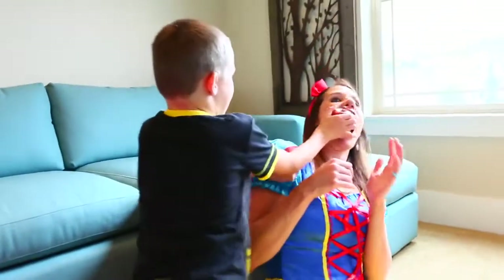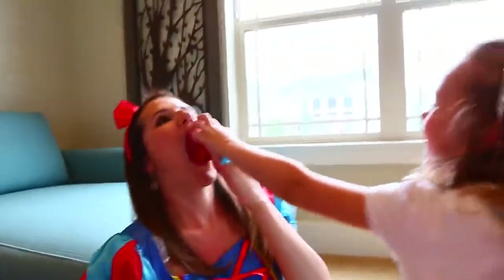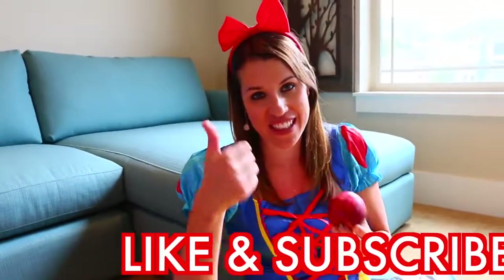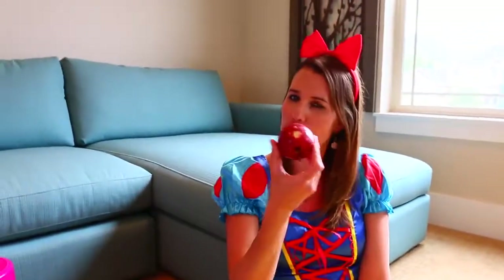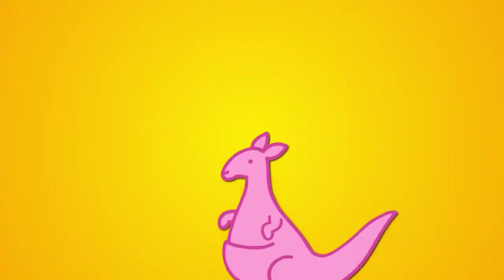Uh oh, wait - what are you doing? It tastes like a baby wipe! If you enjoyed this video please give us a like, subscribe, and in the comments let us know what we should do to that bad little boy who keeps giving us these mystery apples. Subscribe please!